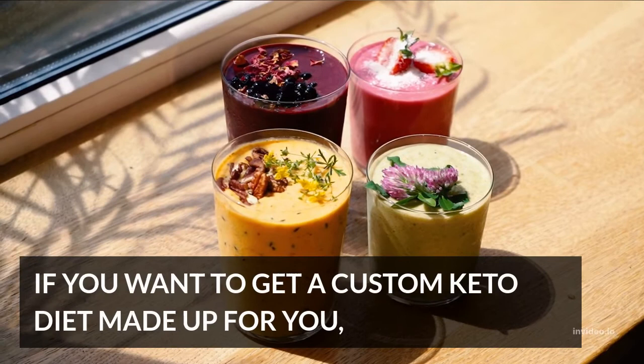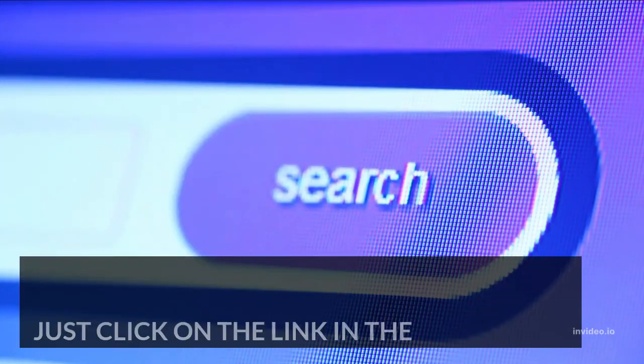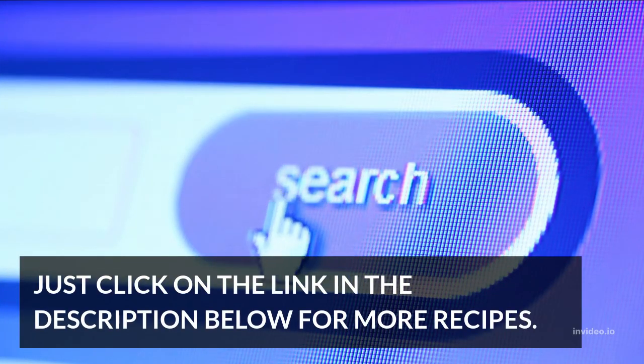If you want to get a custom keto diet made up for you, just click on the link in the description below for more recipes.